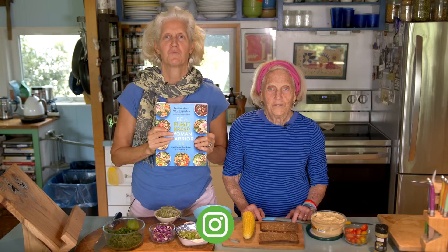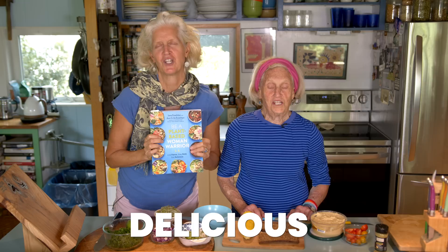Hi, I'm Jane Esselstyn. I'm Ann Esselstyn. And today we're cooking out of Be a Plant-Based Woman Warrior. Live fierce, stay bold, eat delicious.